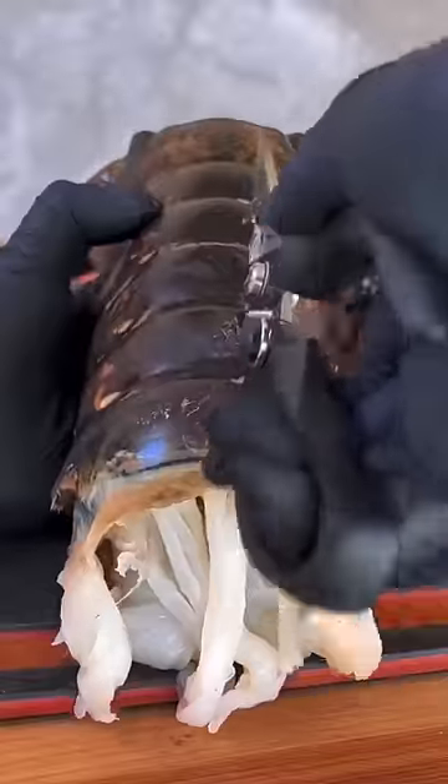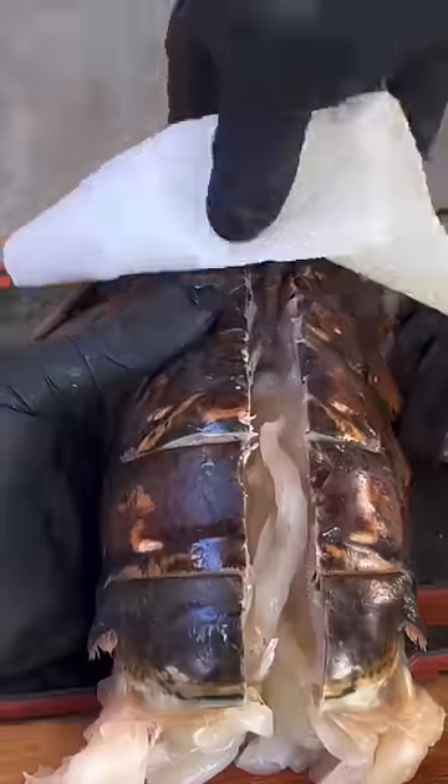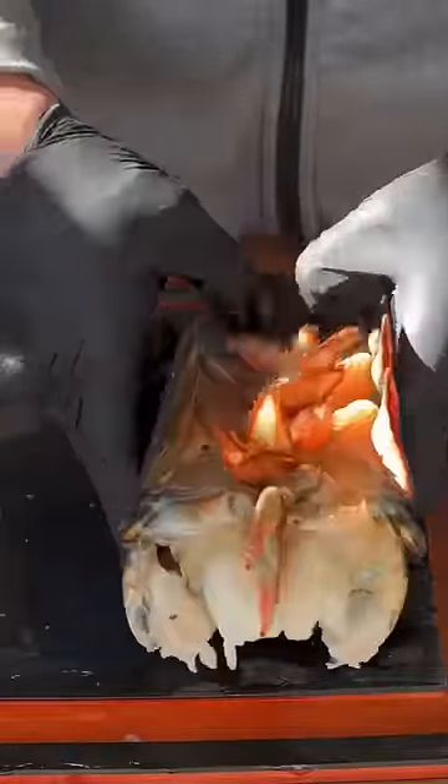Adobo honey butter poached lobster tail. First thing you're going to do is crack through the shell right there and remove that mud vein. That's going to expose the meat. Flip it over, cut through that membrane right there, and then split it open a little bit more.